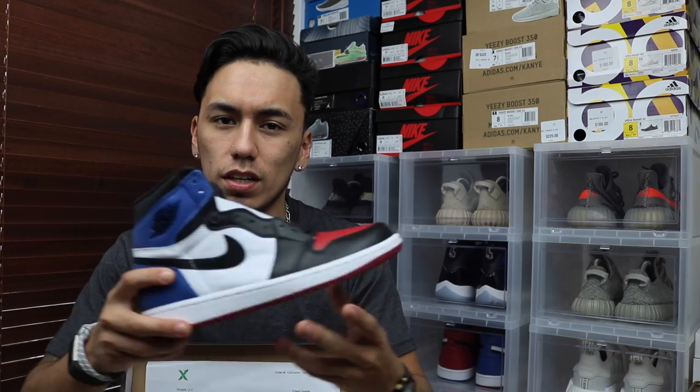What's good sneaker fam, welcome back. If I look a little tired it's because I am — I kind of just woke up, well I woke up earlier around the time the presidential inauguration started. I have no comment on that but let's keep going with the video.